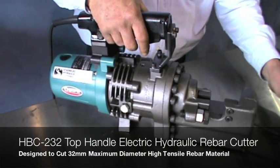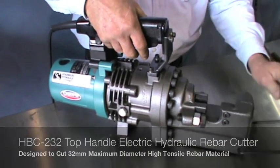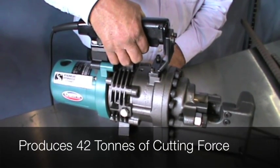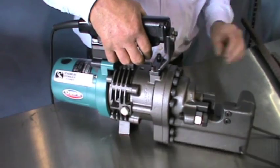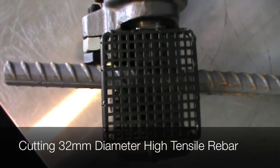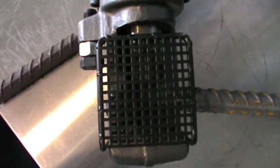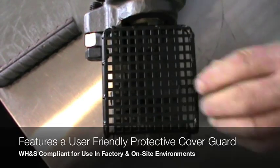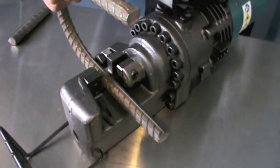The HBC-232 electric hydraulic rebar cutter is designed to cut 32mm diameter rebar with ease and is powered by a reliable 230 volt electric motor. When in operation, the specially designed fan cooling system delivers a high volume of air over the hydraulics, pump and electric motor power supply to prevent any overheating issues from occurring.